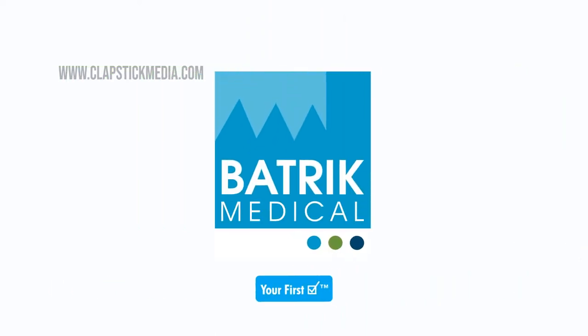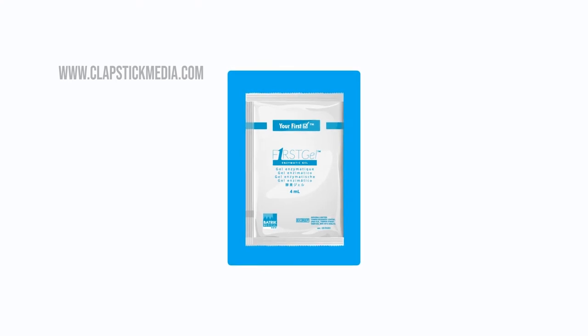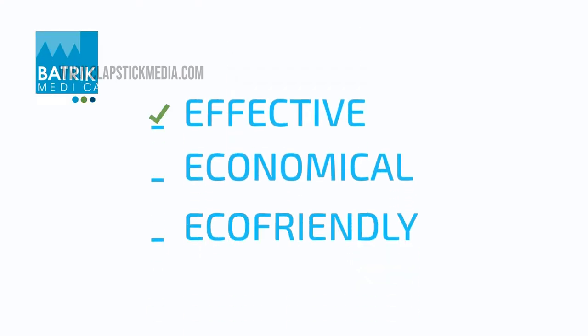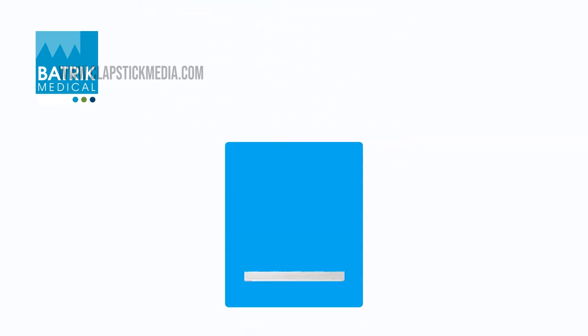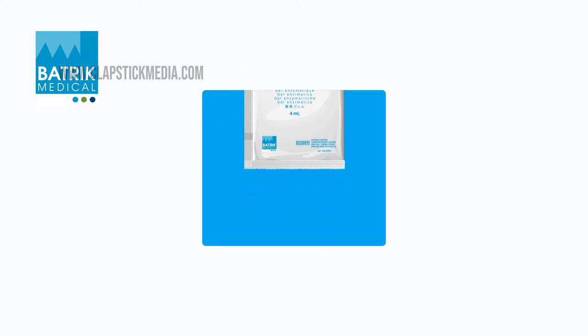Batrick Medical brings you ViroSachet, a unique triple enzyme cleaning solution. A simple yet effective system which is highly economical and eco-friendly, consisting of a kit that includes a four milliliter sachet of triple enzyme gel, a flat sponge, and a stainless steel bowl.